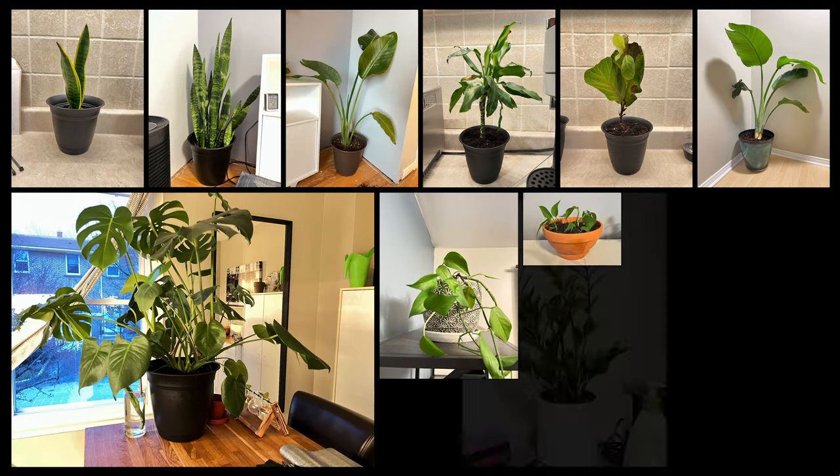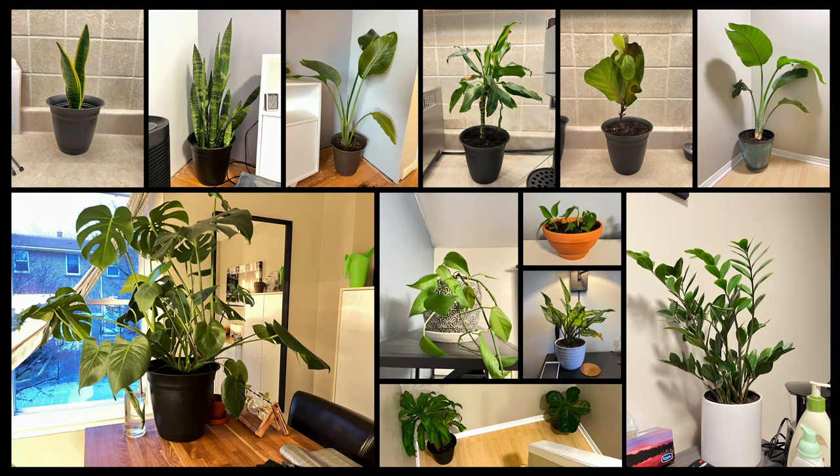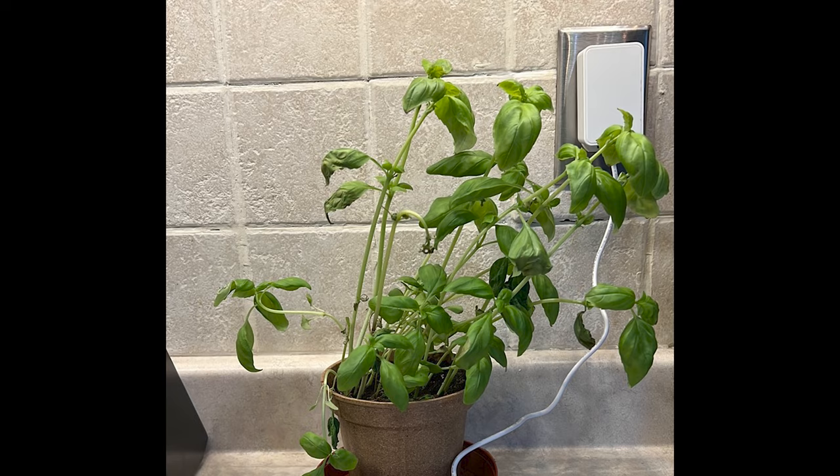I grow a lot of plants, all of which are surviving in my home, but when it comes to spices, vegetables, or anything else, they immediately die. So that's when I started looking up Smart Gardens — something that I could grow on autopilot, or at least as close to autopilot as possible.